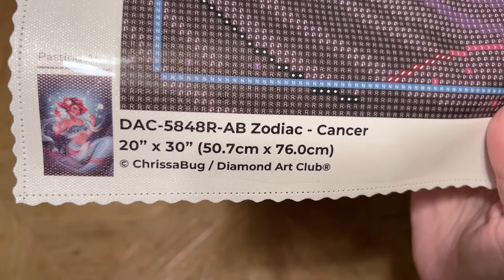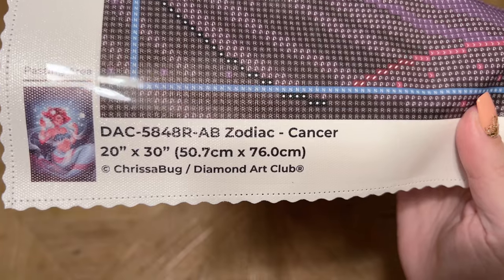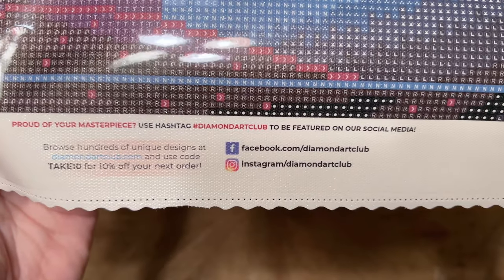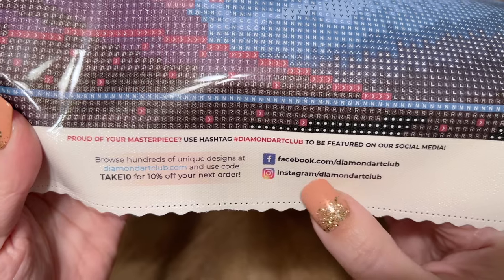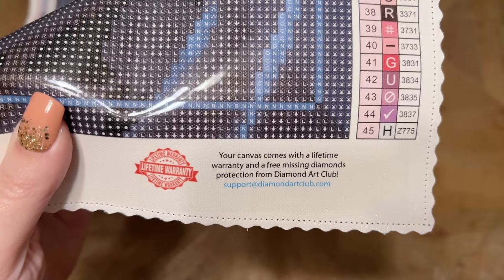There's a lot of art theft out there, unfortunately, with crafting things, and so I'm always going to support and shout out companies that are doing right by artists and legally licensing the artwork they're using. Here we've got info like links to their socials — be sure to follow them there to stay up to date with new releases and sales. Here's another discount code, and then info about their lifetime warranty. So as long as you're the original owner and purchaser of your kit, you're covered. That includes if you run out of a diamond color or have trouble with the canvas or the glue — they stand by their product. You can just contact their customer service and they will get you taken care of, and they're usually really quick to respond.